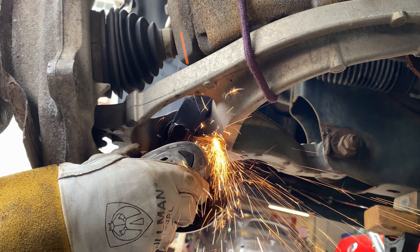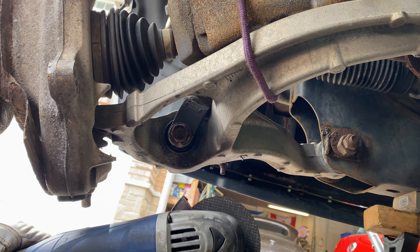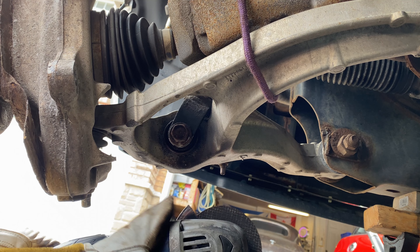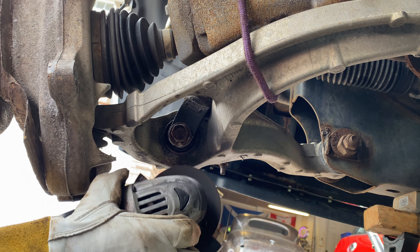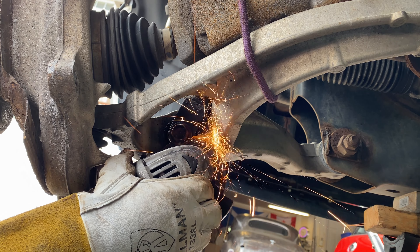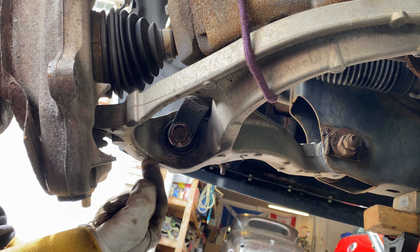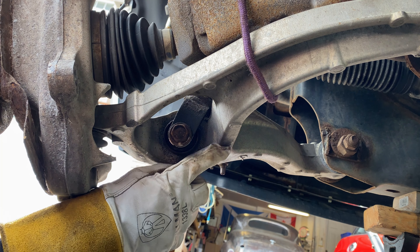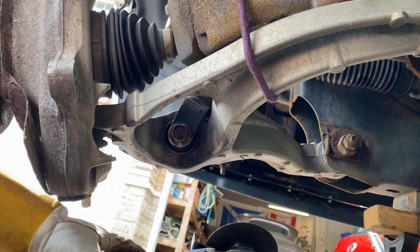I think we're about halfway through. Just a wee bit awkward — I don't have a lot of space underneath to push it up. I've got to be careful I don't cut through my lower control arm; that would be a disaster.